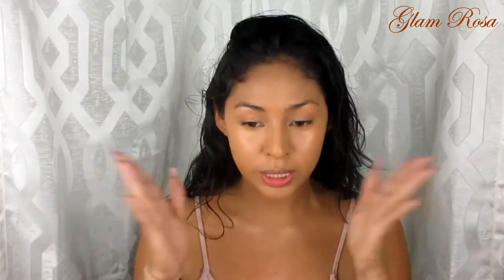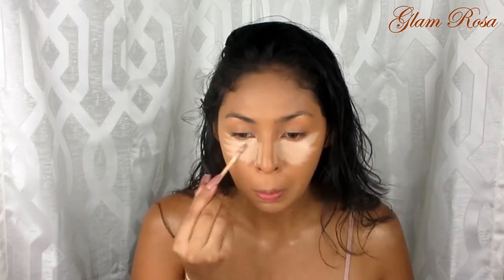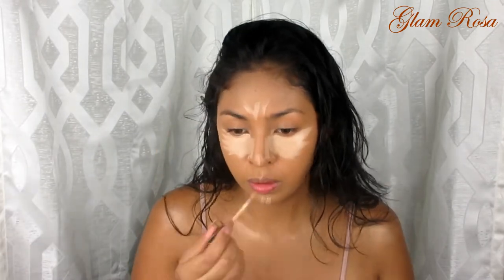Now let's move on to concealing these dark circles for my under eyes, and just to bring more light to my face. I'm going to be using Urban Decay Naked Skin Weightless Concealer. I'm applying this to my under eyes, my forehead, down the bridge of my nose, and my chin, blending that out with my Real Techniques sponge. I'm also going to put this on my eyelid — it'll act as a primer for my shadow to stay on all day.